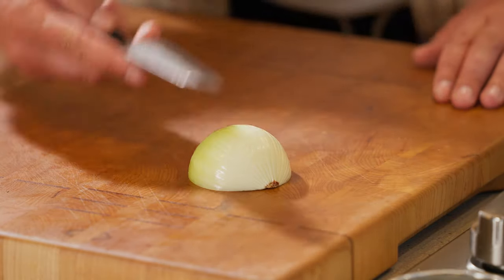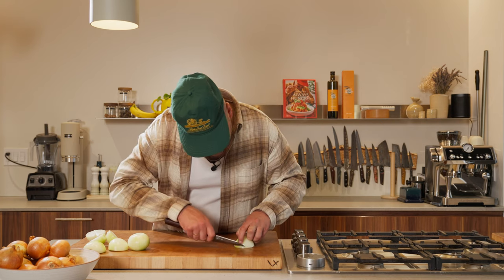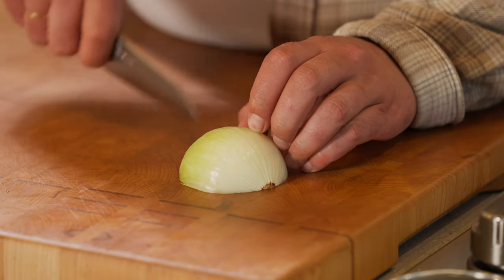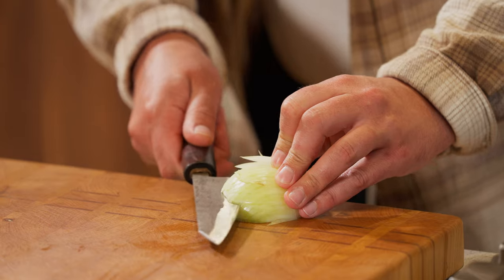Kind of like do a full — just follow the whole shape of the onion. That makes sense. I'll do a fine dice for now. I always start with the heel of the knife and try to go with one movement.